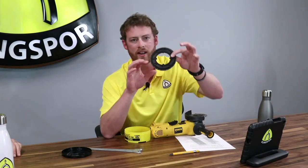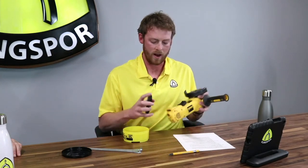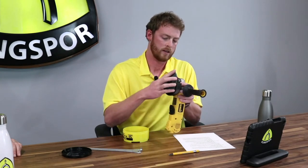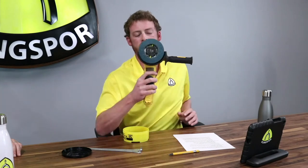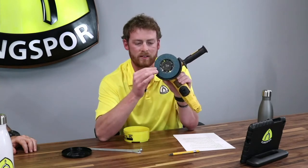Each disc has channels on the back. You want to line those channels up with the knobs on the face of the backing plate. Line them up, lock your grinder, and you'll hear it click into place. You'll also see a triangle on the back of the disc and a triangle on the backing plate — those two triangles need to perfectly line up. Once locked, you're ready to go. It's really easy to take on and off, and anyone from amateur to professional can accomplish it.